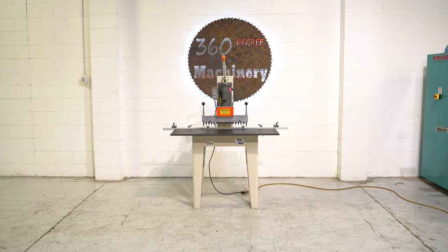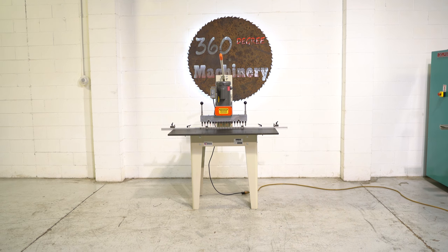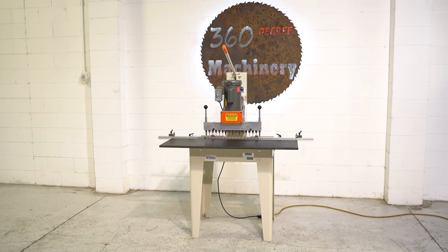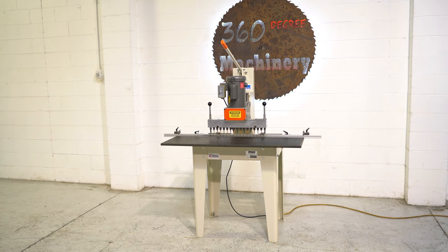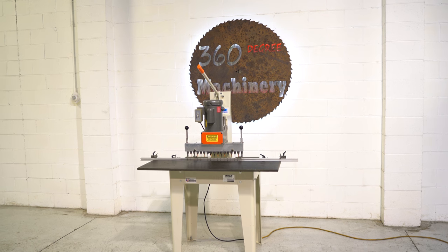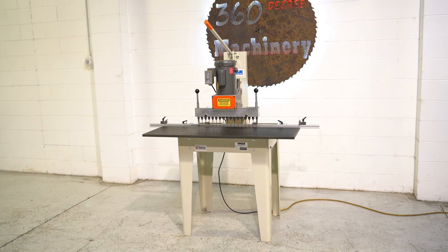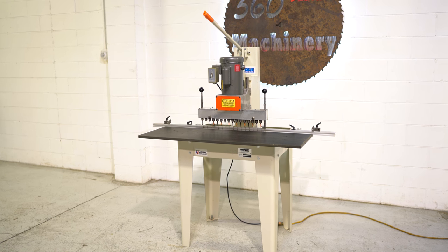Welcome to 360 Degree Machinery. We're going to do a walkthrough of a unique 515 single-row line boring machine. If you have questions about pricing, availability, or if you have surplus machines you'd like to sell, you can reach us at info@360degreemachinery.com. All of our machines are located right here in Naperville, Illinois, and we do not broker tools to ensure quality. We are also processing anywhere from 40 to 50 additional machines, so check back often as we do not list machines until they've been thoroughly cleaned and checked.